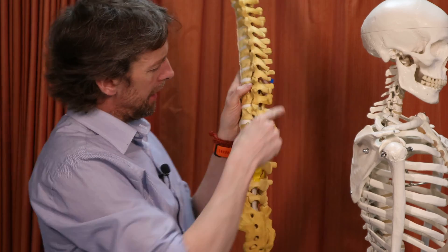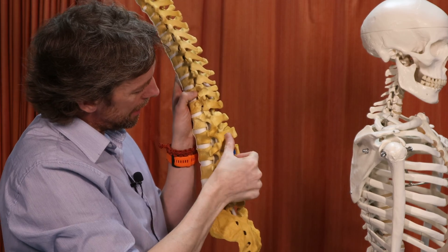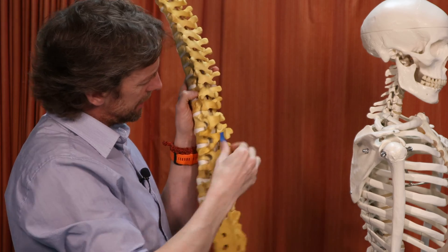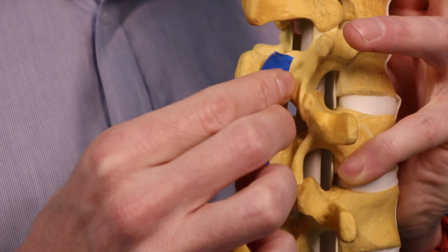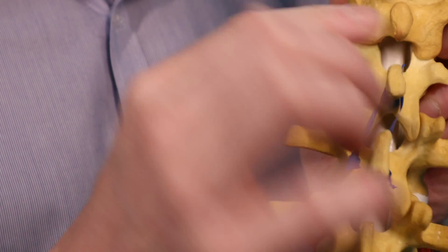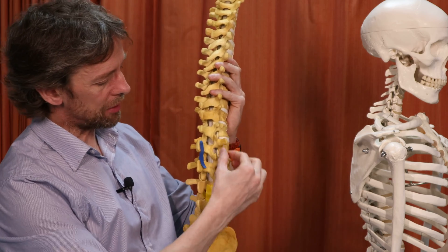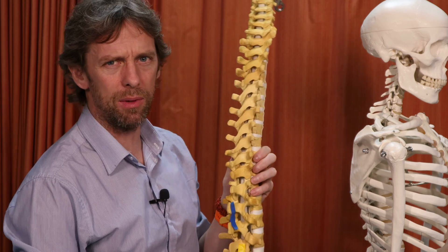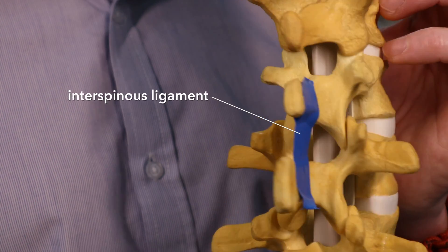These are the spinous processes, and there are ligaments running between adjacent spinous processes. The ligaments running between the spinous processes are called the interspinous ligaments. There are also ligaments running between the transverse processes called the intertransverse ligaments, but they're pretty pathetic and we don't really talk about them much. Whereas the interspinous ligaments are significant.